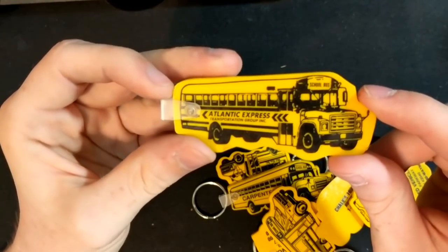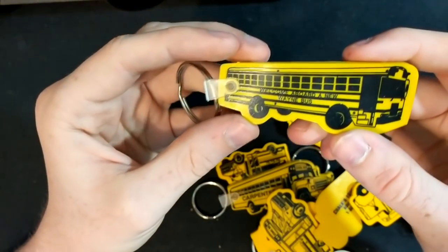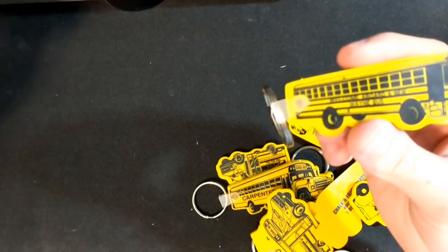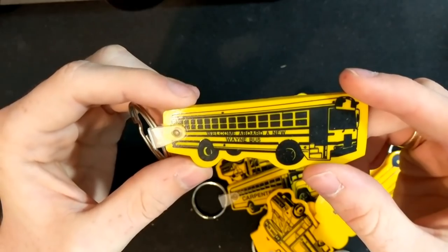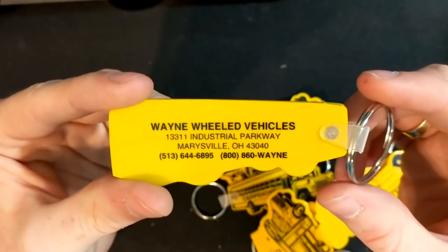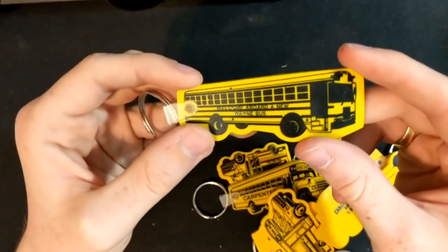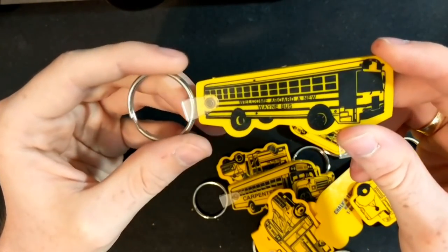Atlantic Express — another cool one, just like the other one. Getting down to the final ones. I said I had a Wayne Lifestar FE — one that was kind of like that. This is the one I was talking about; I have another one of these somewhere. 'Welcome aboard a brand new Wayne bus' — Wayne Wheeled Vehicles. Fun fact: I actually kept my other keychain like this on my keychain pretty much for a year — my senior year of high school.